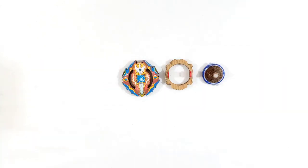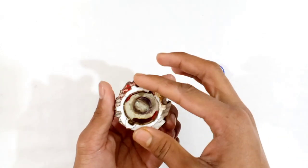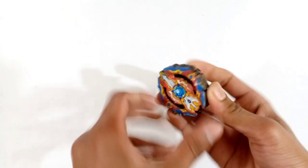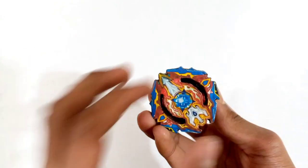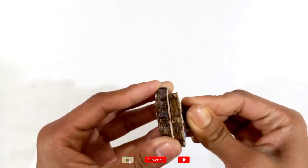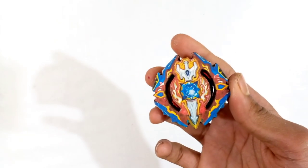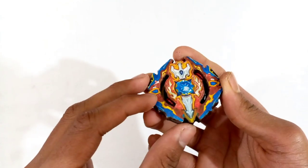Siege Excalibur — or Xeno Excalius — is now ready, as you can see. The bay is an upper system beyblade with the one disc and finally with the iron driver, or you could say plastic driver because there is no iron on it. I'll still call it the iron driver because the original one is called that. Let's set up the beyblade and see how it looks. It locks pretty tight — not bad! The bay is looking very awesome; I really like the Excalibur beyblade design.